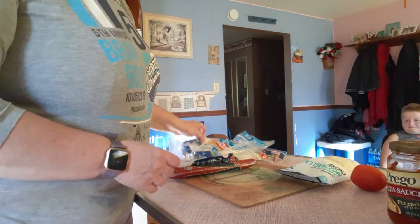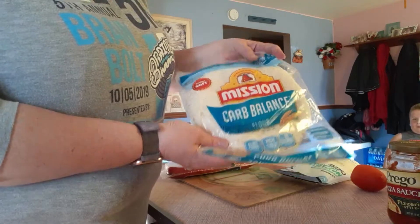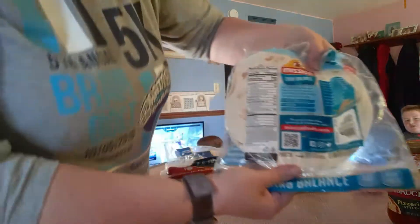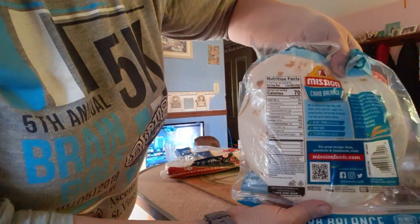So what you'll need is some carb balance tortillas. There is the carbohydrates on that — it's four net carbs per serving, for a whole tortilla.